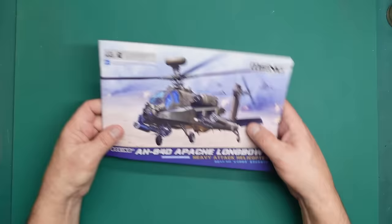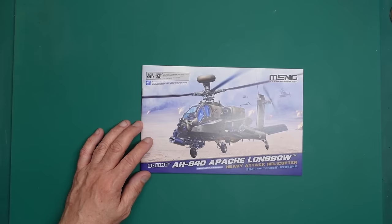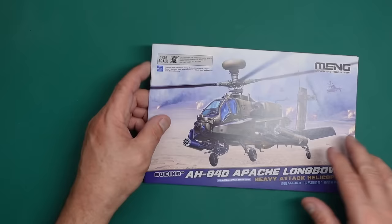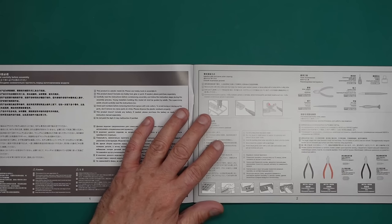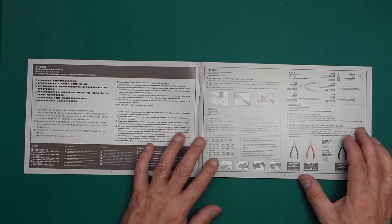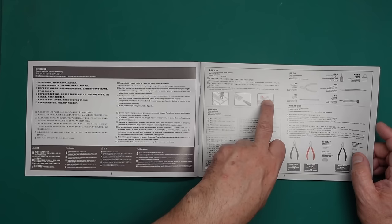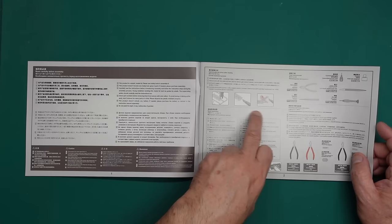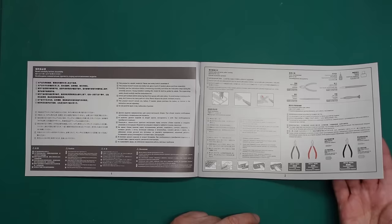Let's zoom in on the instruction manual. It's a little bit glossy so I'll turn the light down. Typical Meng layout — you've got health and safety stuff, hints and tips about building, information about removing sprue gates, dealing with ejector pins which Meng are well known for, and then a decal placement guide and recommended tools. You've got three versions A, B, and C, and throughout the instructions it will tell you which parts to use for each version.